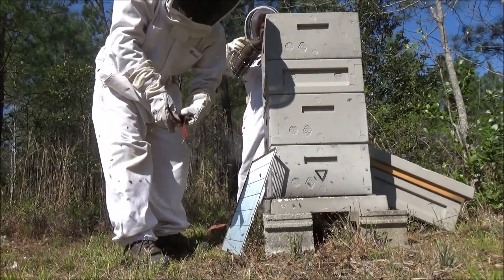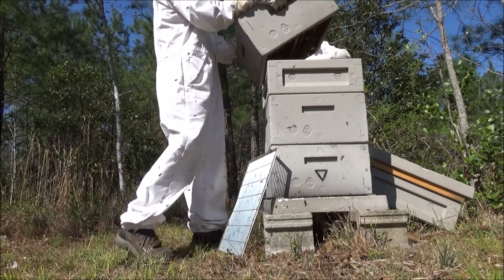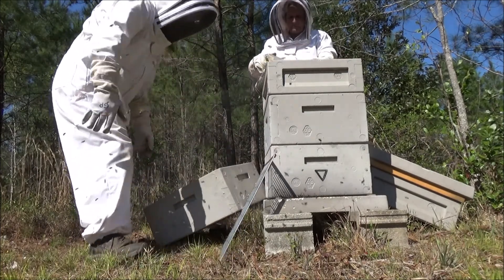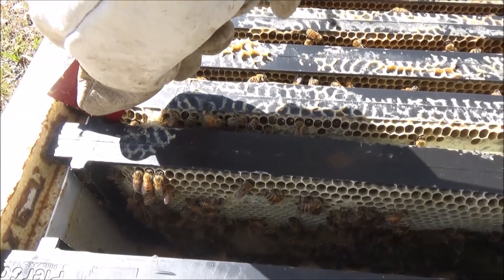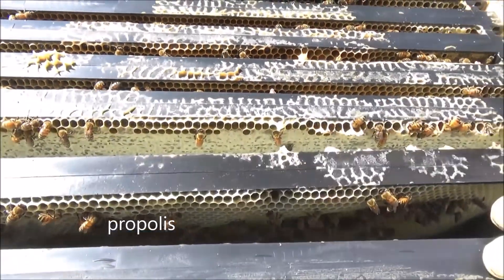All right, there's nothing in the top hive body. What she's doing is breaking some of the wax and the propolis — that's the sticky compound — breaking it apart so that she can remove the frame.